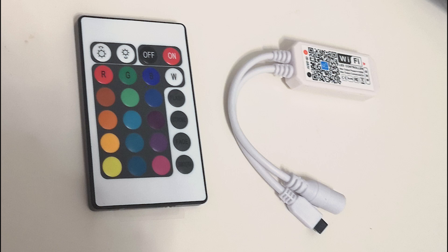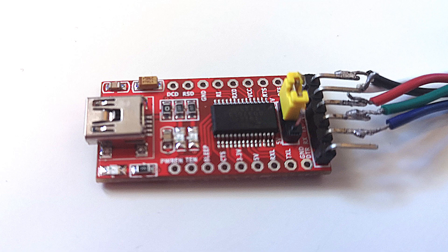In this video I'm going to show you how to completely configure these cheap RGB controllers that you can get from China for less than 10 euro. These come with a controller and everything you need to get started.